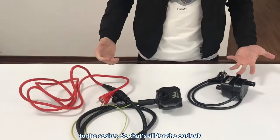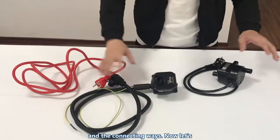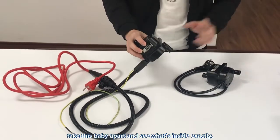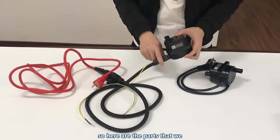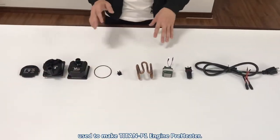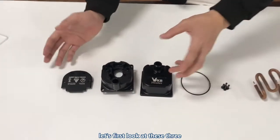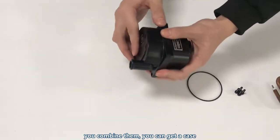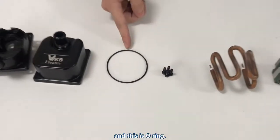That's all for the outlook and the connecting ways. Now let's take this apart and see what's inside exactly. Here are the parts used to make a Titan P1 engine preheater. Let's first look at these three — you combine them and you get the case. That's very easy.